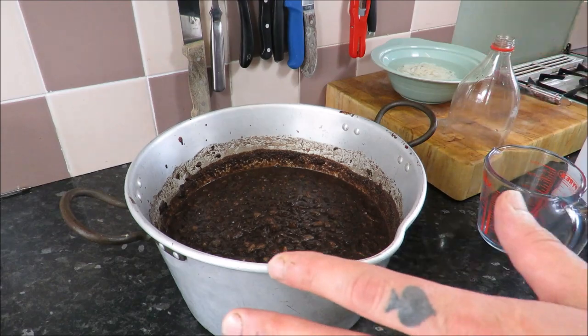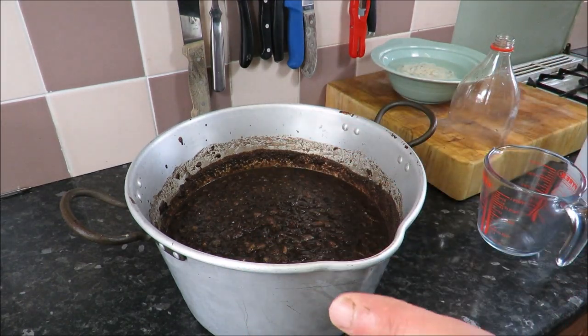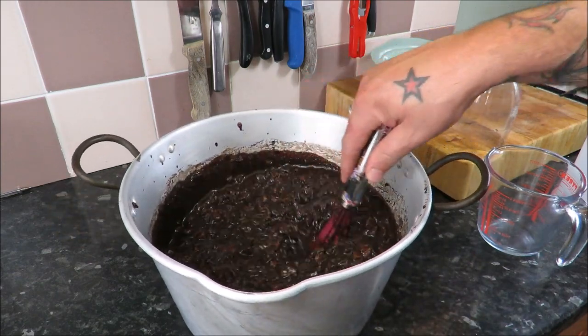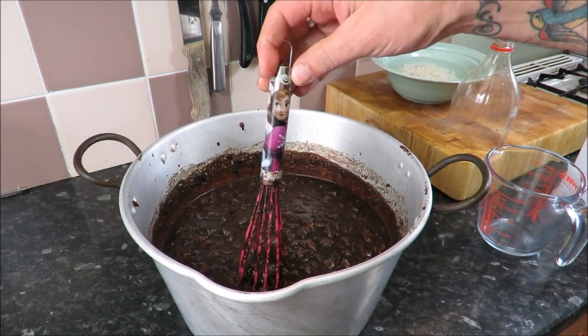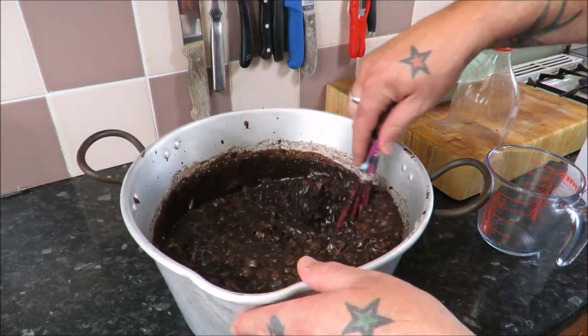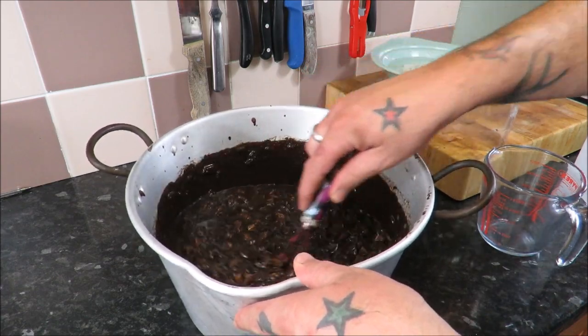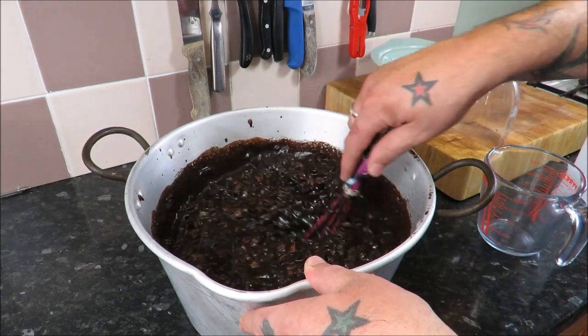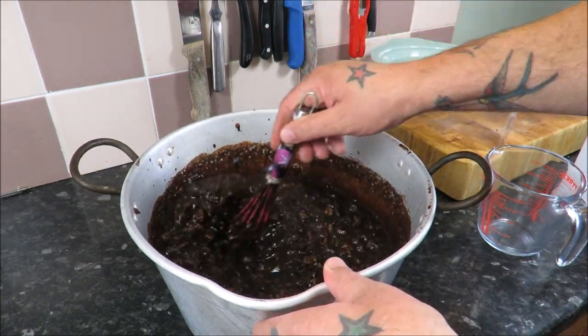My favourite part — stuffing these and we can cook them off. So I'm just going to give it one more stir again with my daughter's frozen whisk, bless her. She asks: 'Daddy, why has my whisk got blood all over it?' And I say: 'I don't know babe, I haven't used it.'